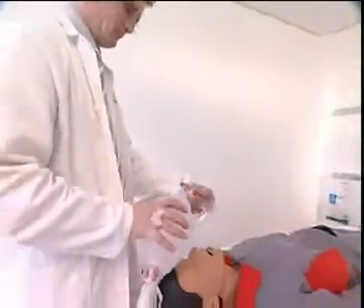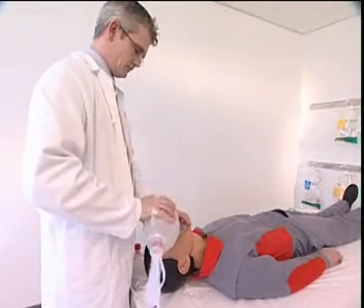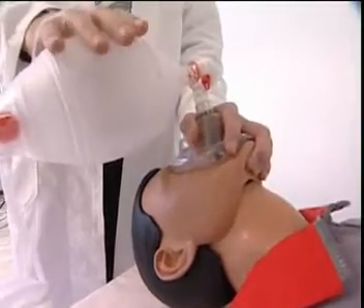When the Spur 2 has been prepared and tested ready for use, it can be used for ventilating the patient. With one hand, hold the mask so that it covers the patient's nose and mouth and start ventilating with the other hand.